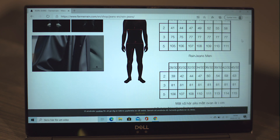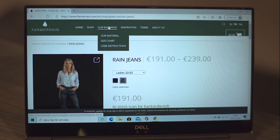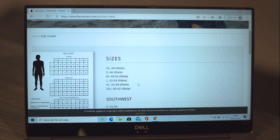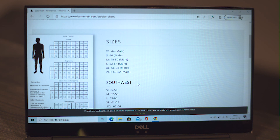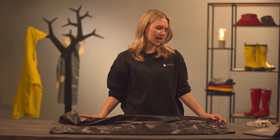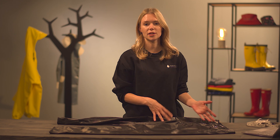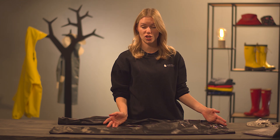For more measurements go to our rainwear size chart and you will find the measurements for the rain pants and the rain jackets. This pant is in size 28/32 and it's supposed to be very close to your regular jeans size, but it runs a hint bigger, so don't forget to check the size chart to find the right size for you.